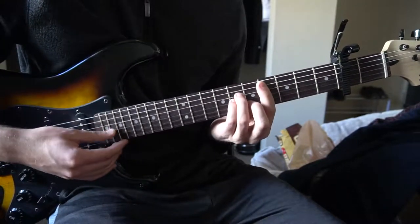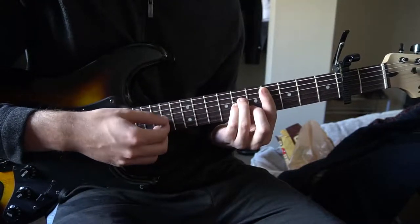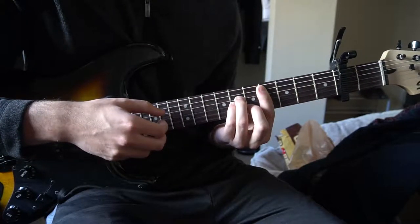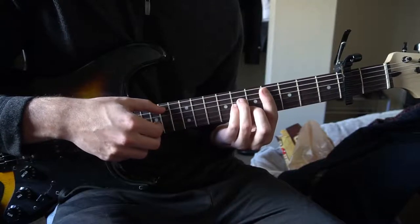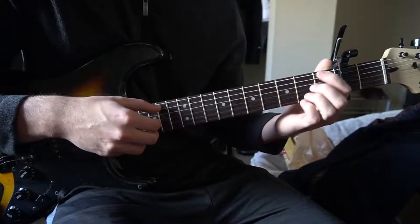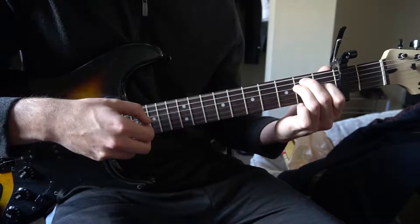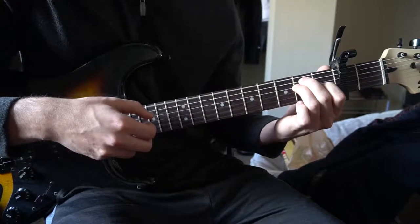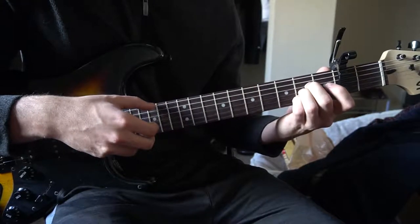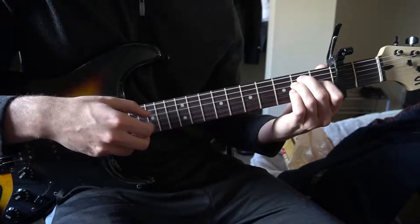We're going to start out with the C sharp minor — I like to just pick the A, G, and B strings. Hold on that for a little bit after you play it. Then count 1, 2, 3, switch to your A, then 4 to your E chord. Count 1, 2, 3, 4, back to your A chord, then 1, 2, 3, 4, back to your E chord. And that's the progression.